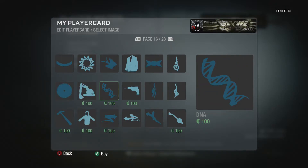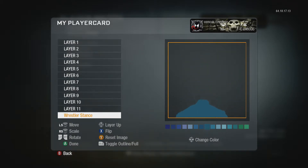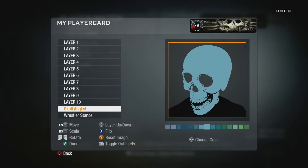What you're going to do is go find the wrestler stance, which is on page 10. Bring him down and fit his body — just his shoulders — because that would be Venom's shoulders. Then go to page 6 and find the angled skull.